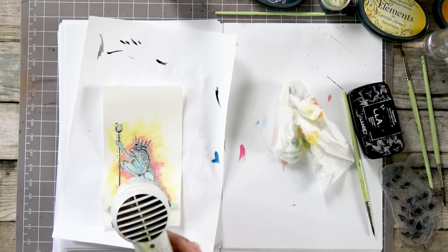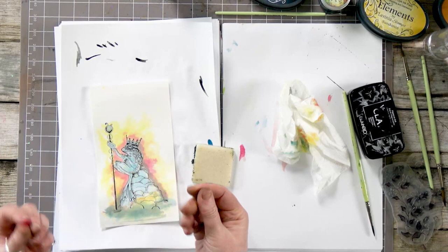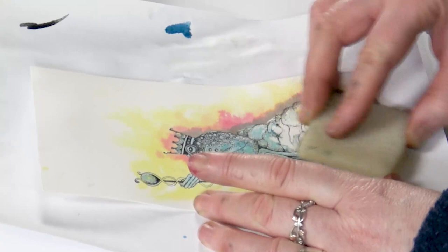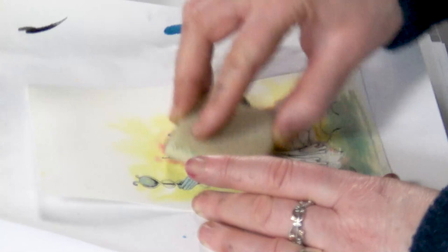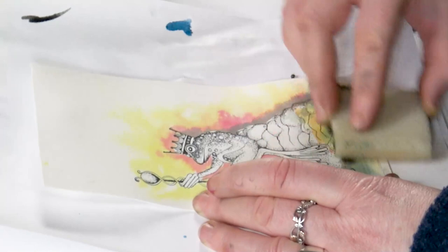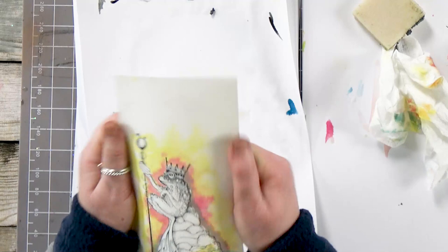I'm going to dry this off. And then when it's completely dry we're going to take the masking fluid off. Now you can use your fingers, but I've always got grubby fingers, so this is where this little block comes in — really handy. And you just, in a circular movement, just take that over the top. It takes it off really quite neatly. Amazingly, it doesn't pull the paper as well, so you've got a nice clear image of the frog now.